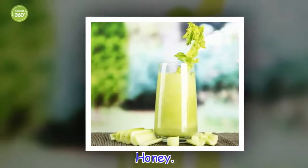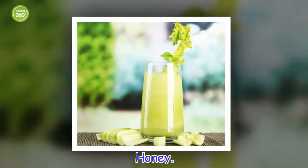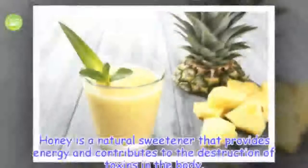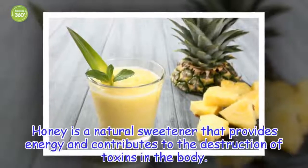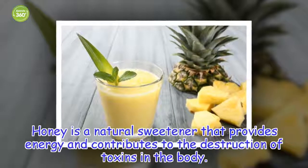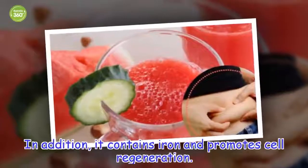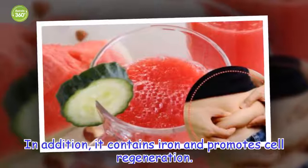Honey. Honey is a natural sweetener that provides energy and contributes to the destruction of toxins in the body. In addition, it contains iron and promotes cell regeneration.